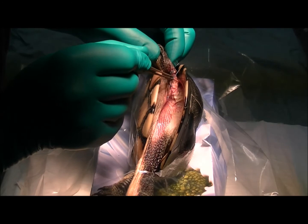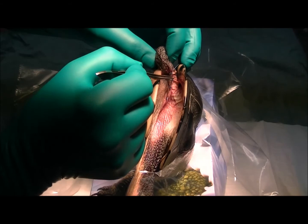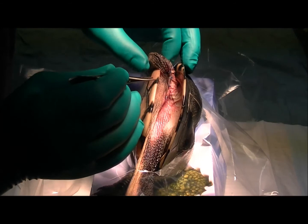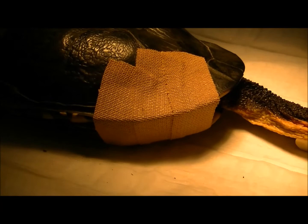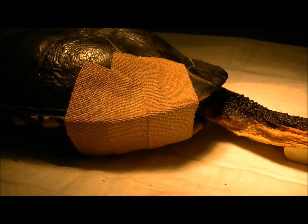I've stitched up the skin — four little stitches to get that all back together. The plan with this turtle now is we'll wake her up and in the next day or two we'll induce her to lay those eggs, incubate them, and keep her in hospital for a few more days to make sure she's getting around okay. Then we'll send her off to one of the wildlife carers who will look after her for the next six weeks until we get these stitches out, and hopefully we can get her released back out into the world. We've placed a small bandage over this area to hold that leg so she can't use it, which will aid the healing process.